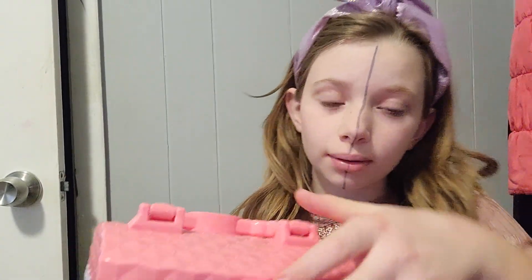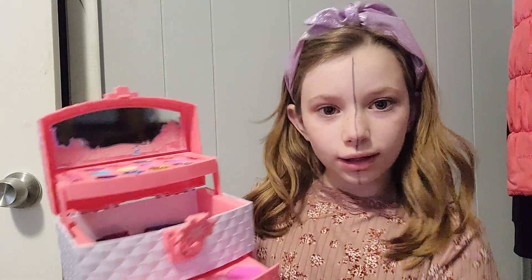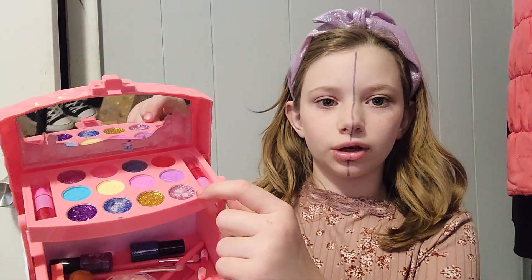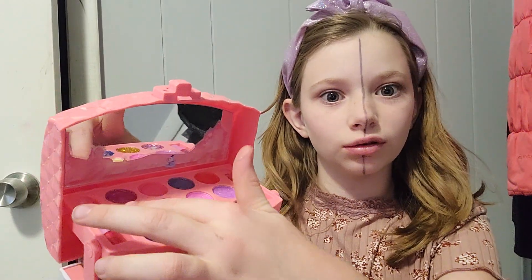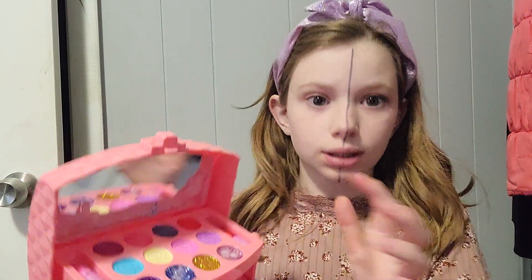So I have the cheap makeup. I'm going to get right to it. This is blush, this is glitter for like any part of you, and then eyeshadow and lip gloss, and then these are two lipsticks.